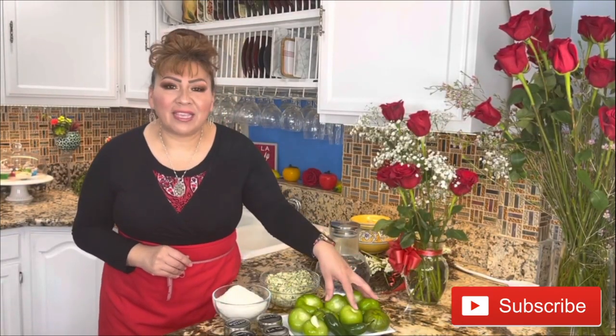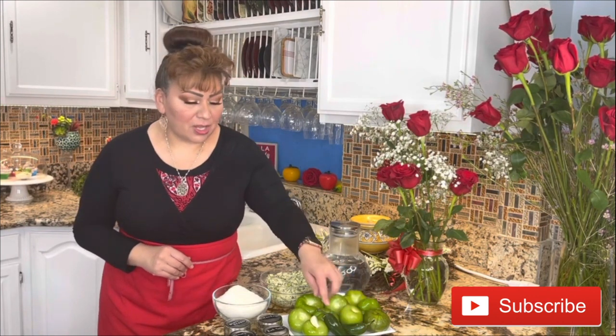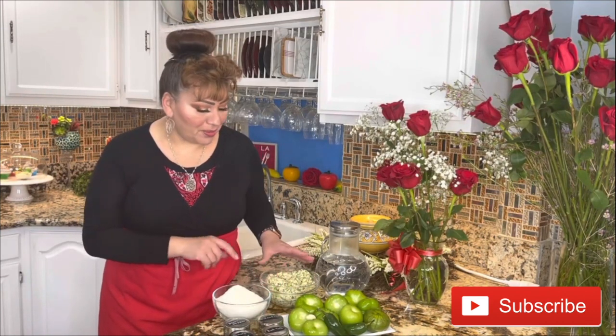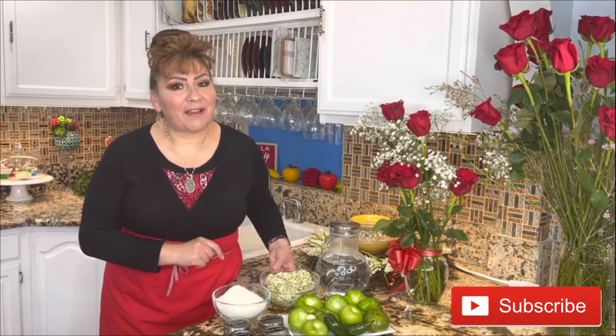These are my ingredients: I have tomatillos, jalapeños, one garlic clove, pink Himalayan salt, thyme, cilantro, black pepper, maseca to prepare the delicious dough, and of course the star — the mixture of Monterrey Jack and zucchini. That recipe you already have on my channel, and water. This is everything we need to prepare this amazing dish.